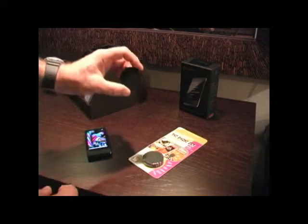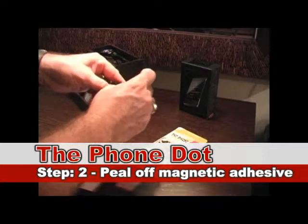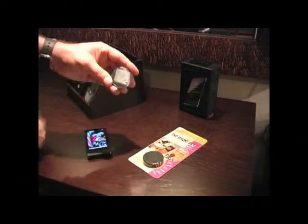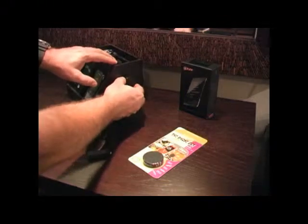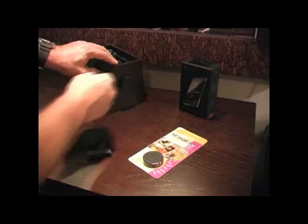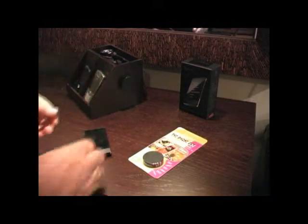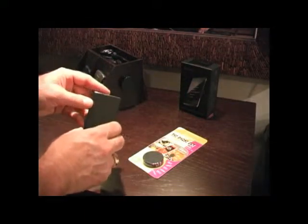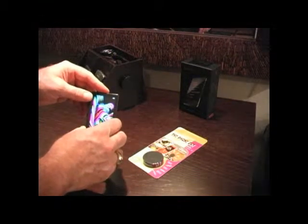Now we're going to take the magnetic device and peel the liner off of that adhesive as well. We're going to place it on this wooden box, which is a charging station for cell phones — this can simulate the dash of a car, an office cabinet, or a wall unit.